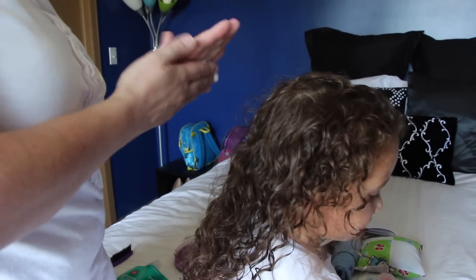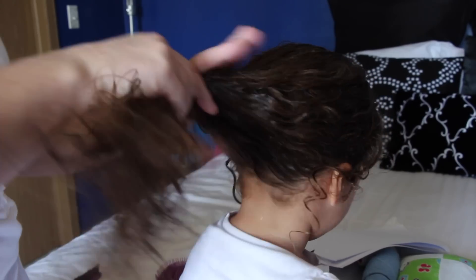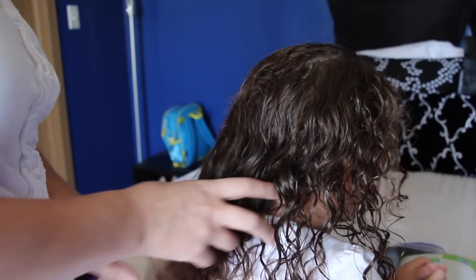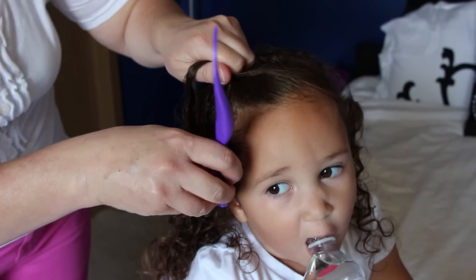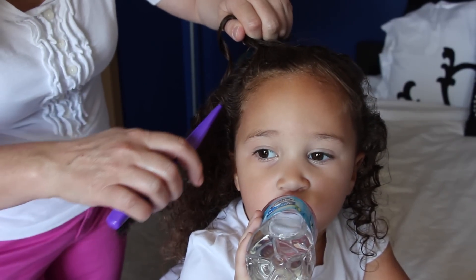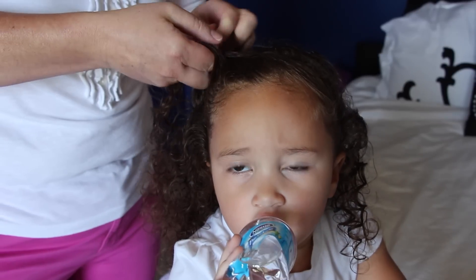For Nala's hair, we do basically the same thing and start with the leave-in conditioner. It really helps to get through this thick mess. When we're in the shower I do use the Johnson's Baby Shampoo and Conditioner for thick and curly hair, which comes in a blue bottle. Once her hair is detangled, I usually ask her what she wants to do and basically every day she says the Elsa braid, which is basically a French braid that goes down the side of your head.